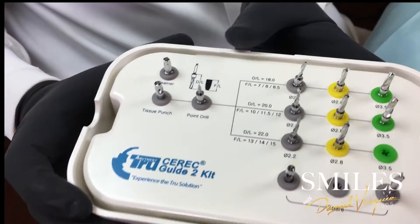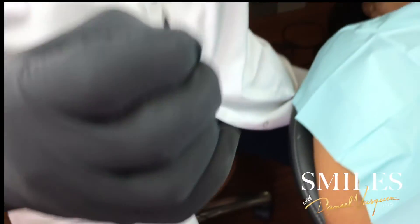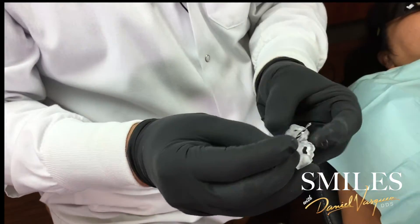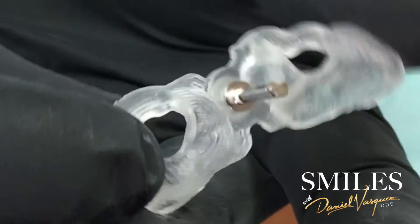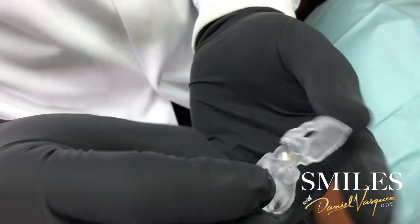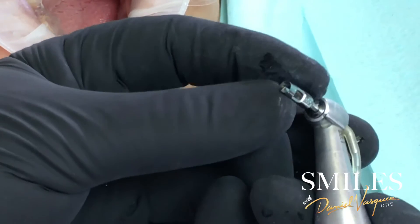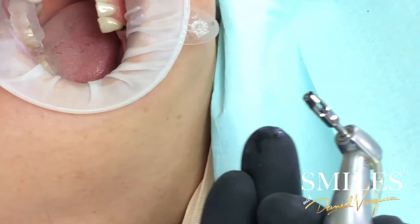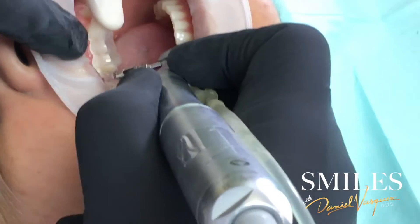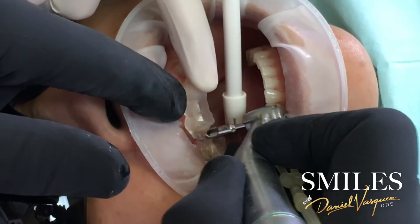One of the coolest things about this — so this is a Sari Guy 2 — the fit is just perfect, as you can see. It's a nice punch hole. It has an internal cutting, so at the same time that it's punching, it's removing the tissue. So it fits very nicely in my guide.